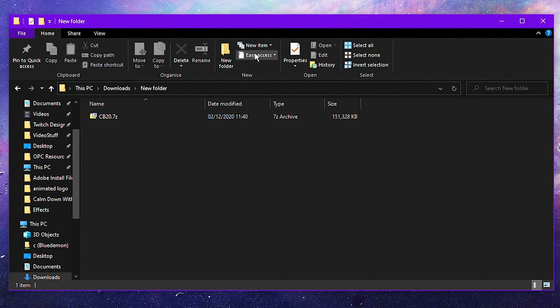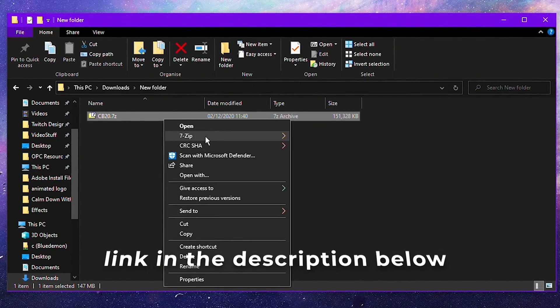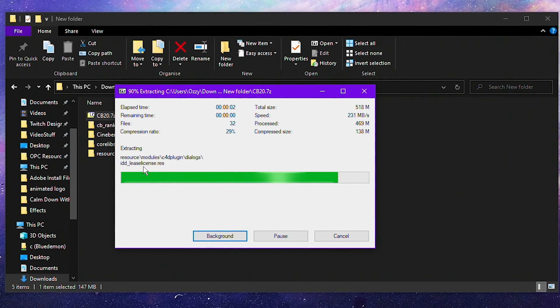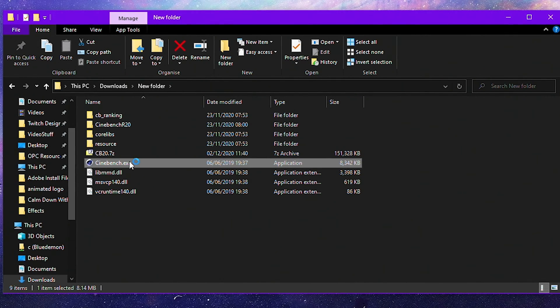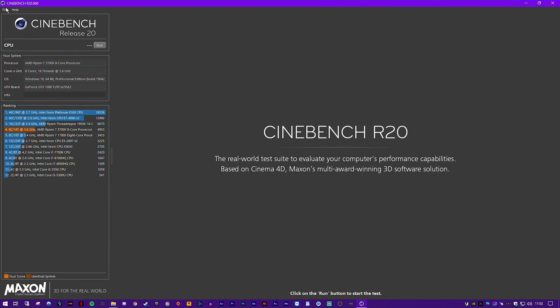First up, if you want to evaluate performance gains or losses, a great tool is Cinebench R20. From what I can find, it's no longer available in a bootable variant so I've linked it down below in the description for you to download. This is not a necessary step, but it's a great way of measuring any performance losses or gains. Once you've downloaded the file, just extract it and run the cinebench.exe.